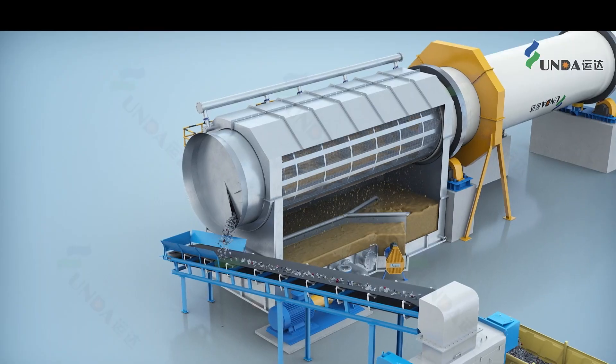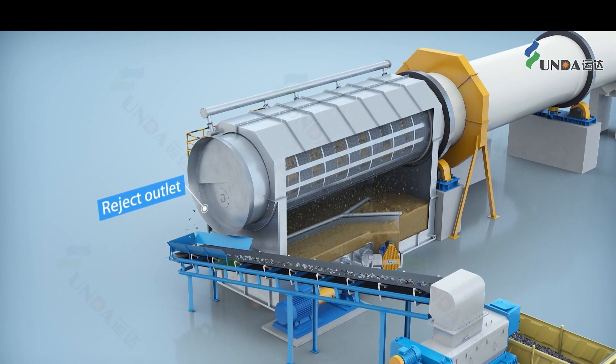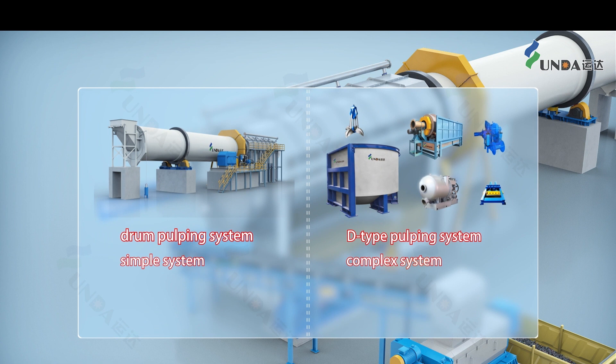Waste plastics are washed away and discharged from the rejected discharge outlet. Compared with a D-type pulper, the drone pulper has distinct advantages.